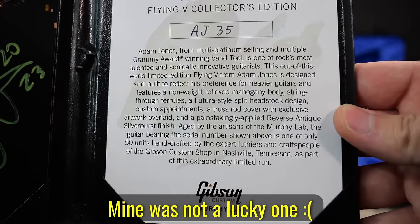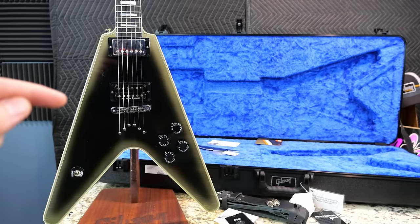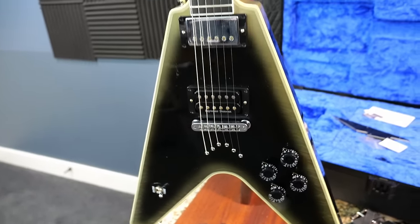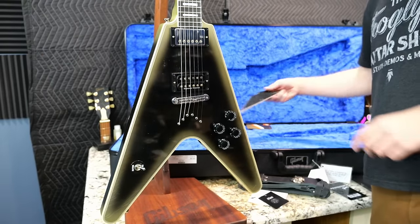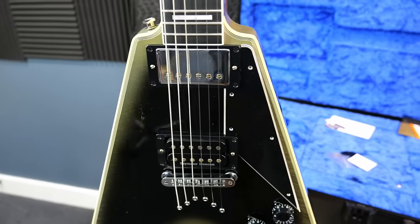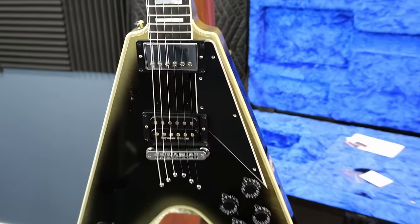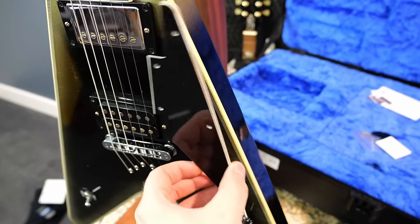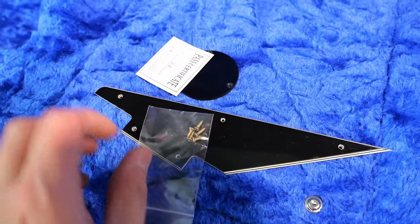I happened to get number 35. Now the big question is, this is labeled as a collector's edition — will they do a Gibson USA or Epiphone run? I could maybe see the Epiphone run, but Gibson USA or a regular custom shop, I doubt it. We do have one last piece of case candy I was shocked to see: a doofy little pick guard. It kind of ruins the vibe of the reverse silverburst. This is one of those few times where pick guard off is definitely the way to go. It seems strange they went through the trouble of manufacturing a unique pick guard that most people would probably never put on, but they're even nice enough to give you the screws.